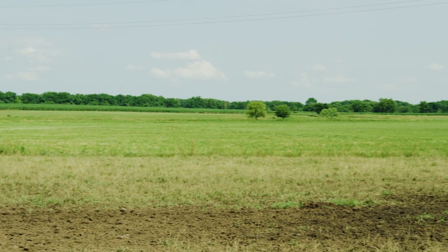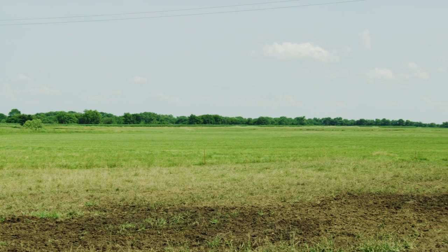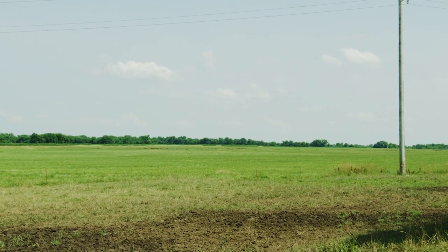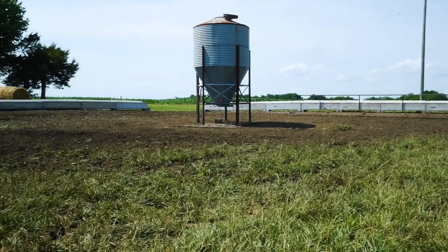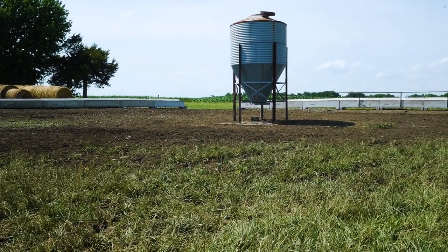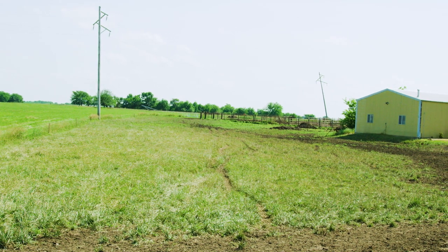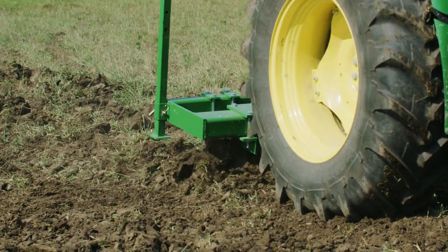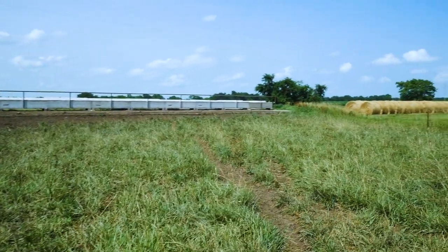Today we're at a hay and cattle operation in southeast Kansas. The operator installed an electric fence so he can rotate his cattle off of the pasture east of the feedlot. Since then, about 200 head have consistently been feeding at these bunks once a day for the last 120 days. And their movement in and out of that area has really compacted the soil. Now it's time to rotate them back onto that pasture to the east and rip the compacted soil in the feeding area so moisture will penetrate and the grass will regrow.